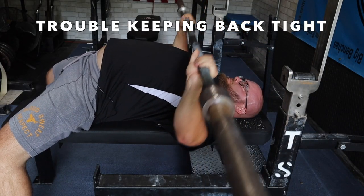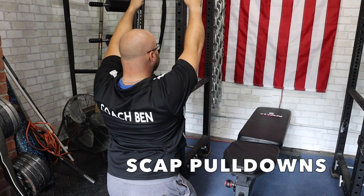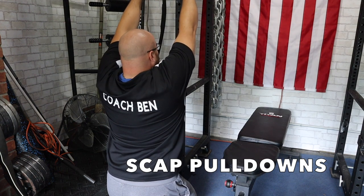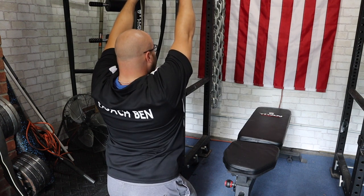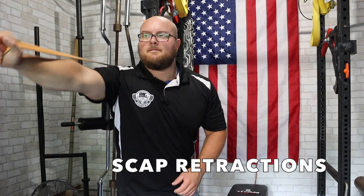If you're having a hard time maintaining your back tightness, it is going to show up as a quick early elbow flare. Some things you could do: the scap pulldown is one of my favorites. Simply grab onto a band. Instead of your traditional pulldown motion, you are going to keep your arms locked out and just do scap pulldowns, trying to draw your scaps down towards your hips.